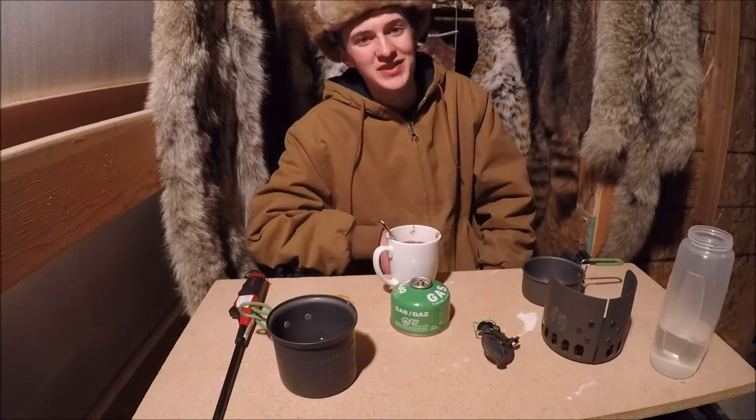This was my one-minute review on the Optimus Terra. I'm Devin. This was Brush Bros — thanks for watching.